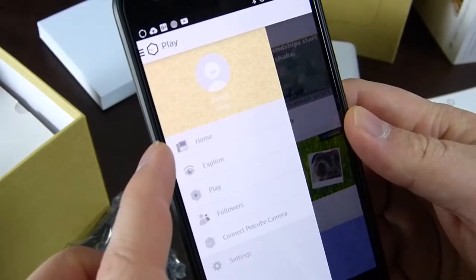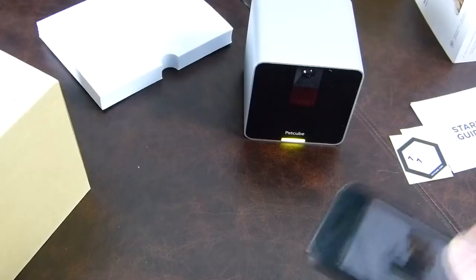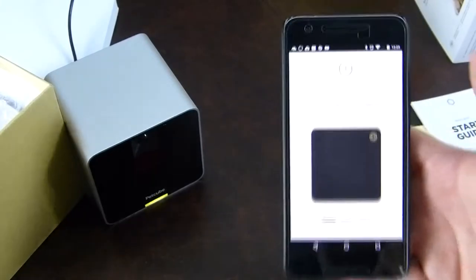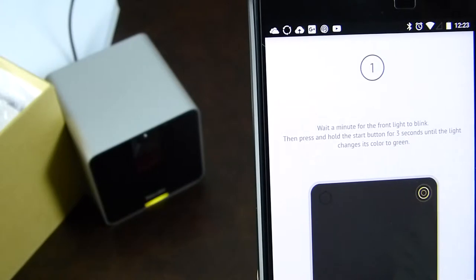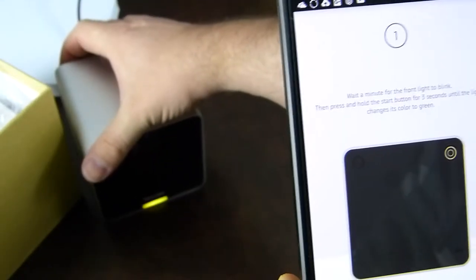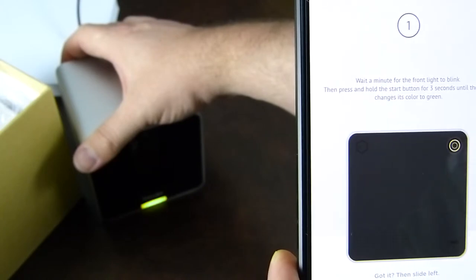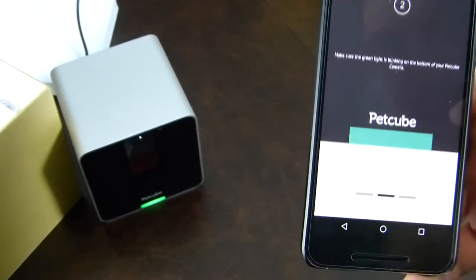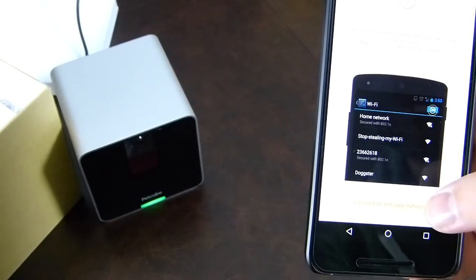The app has Home, Explore, Play, Followers, and Connect PetCube Camera sections. Note the yellow light at the bottom of the device. When I hit 'Connect PetCube Camera,' the light starts to blink — it's saying to wait for the front light to pulse. Press and hold the start button for three seconds until the light changes to green. We have green. Slide left — make sure the green light is blinking. Connected to PetCube network.